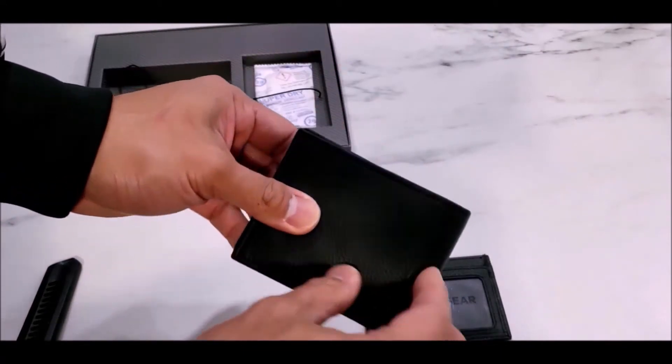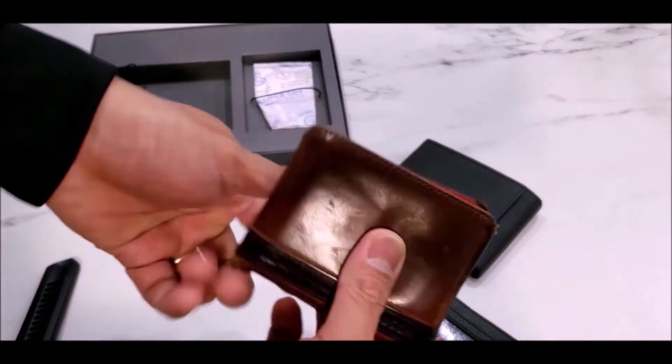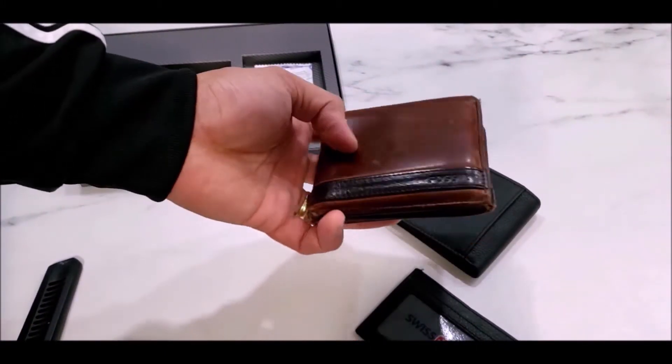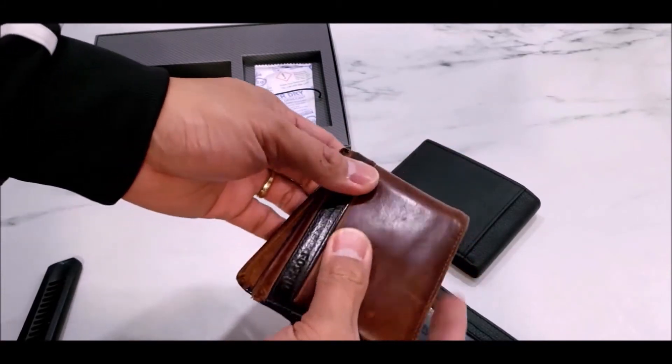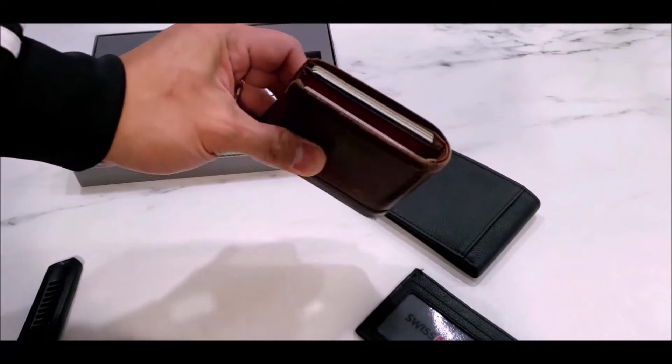Obviously the quality of this one is not the greatest compared to other wallets out there. For example, I'm a big fan of the Fossil wallet — I've had this wallet for many years now, and as you can see it has aged really well. That's pretty much how thick my wallet is because I put too much stuff in it.